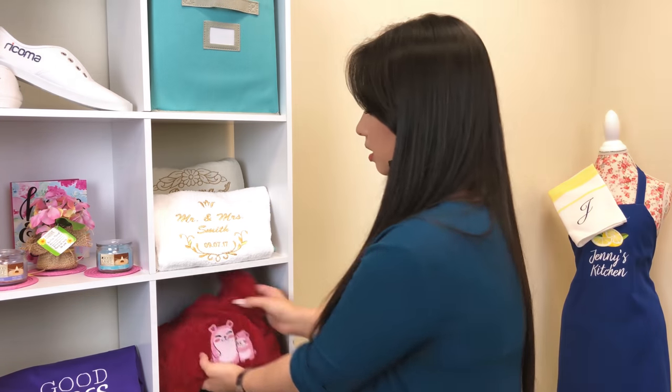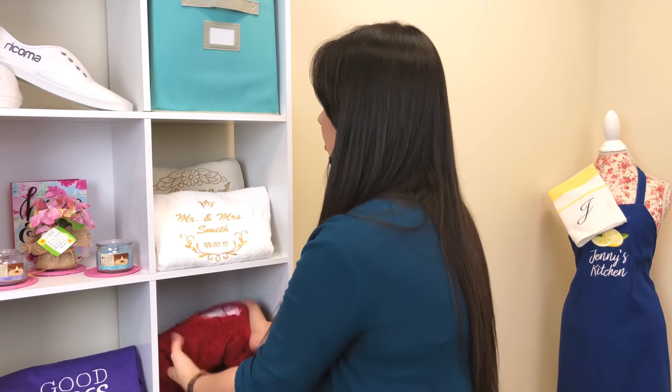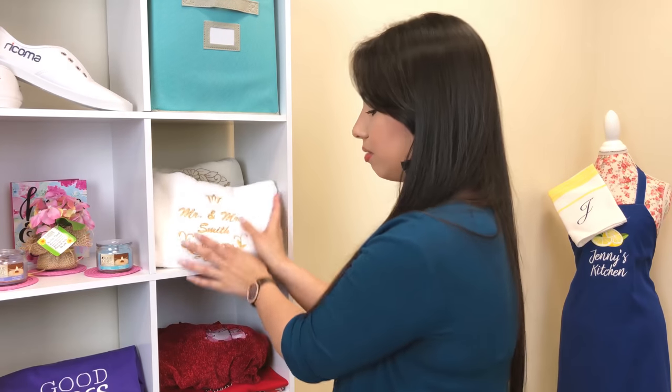Now let me show you a few examples of what does work. Something like this would work because it's fluffy — it'll pop out when you have that satin stitch border around it. Towels also work really well, especially very fluffy towels. So think of your more fluffy, dimensional textured fabrics when you're thinking of embossing.